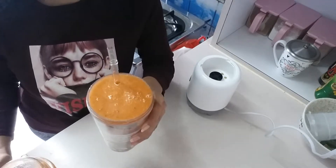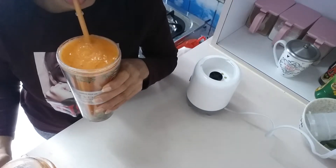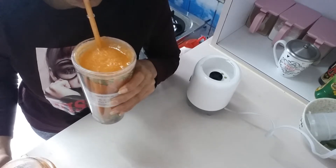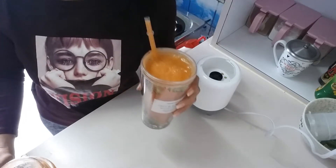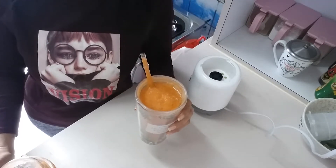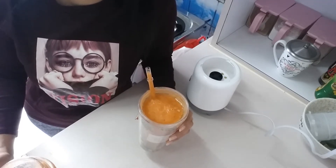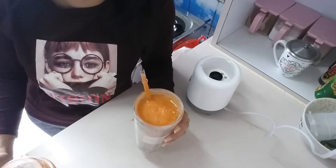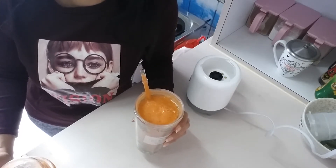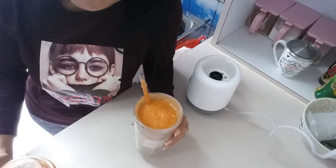So let's try. Cheers! Wow, tastes good! So guys, you can try this at home — this is very simple and quick, and of course very healthy.